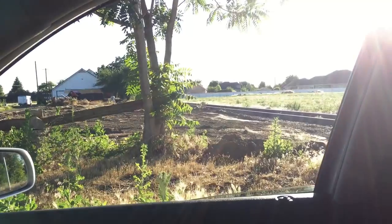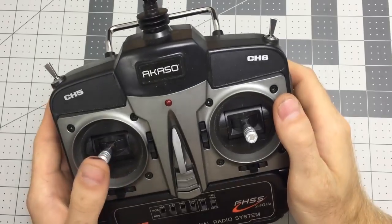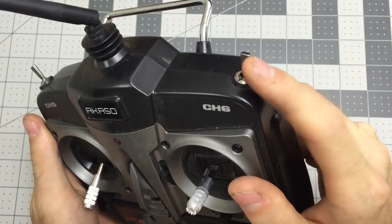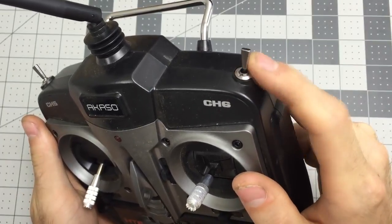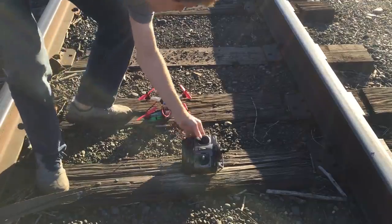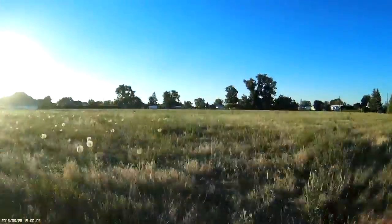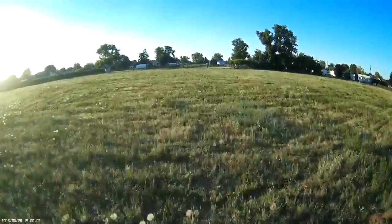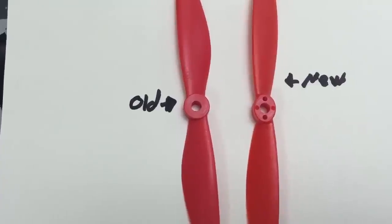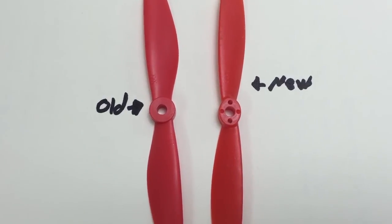I'm still a pretty big noob at flying quads FPV, but let's try it out. You arm it by holding the throttle stick down and to the right, and there are two flight modes controlled by the right switch: back is self-leveling mode and forward is rate mode. You'll notice on the first flight there's quite a lot of vibrations. I replaced the propellers with some better brand-name ones and that seemed to be much better, and I later put some four-bladed DAL props on it, which are absolutely the best.